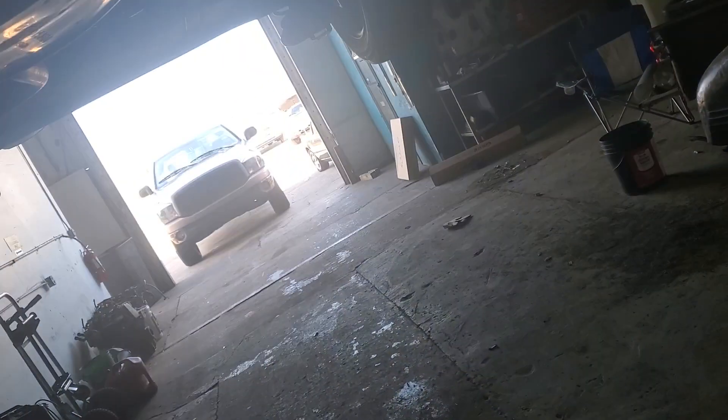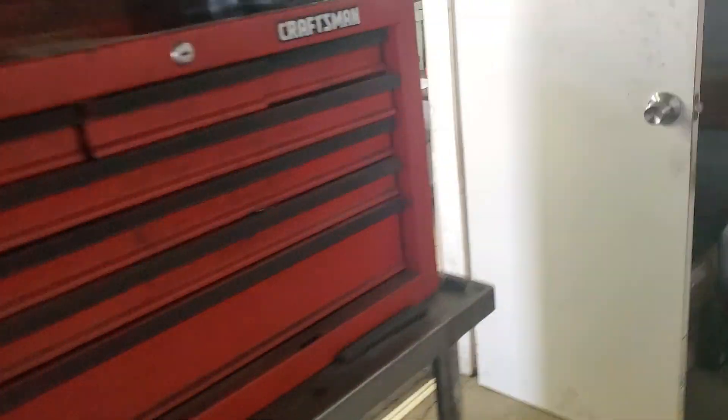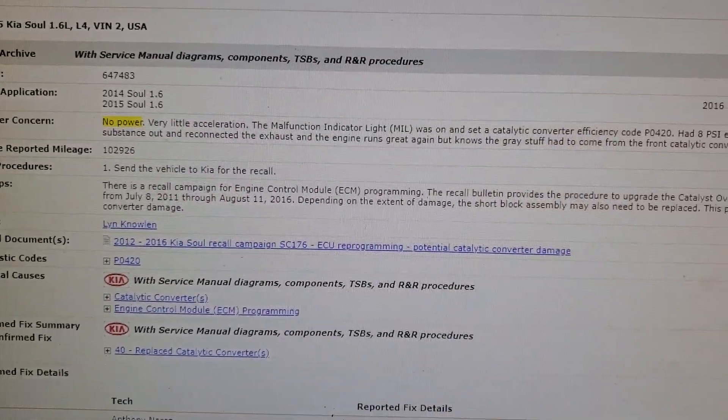This is an aftermarket catalytic converter — I think he paid like a hundred dollars online for it, went to another shop and had it put in. There is a recall on this. They will actually replace the engine on certain models, and they do have to update the ECM.